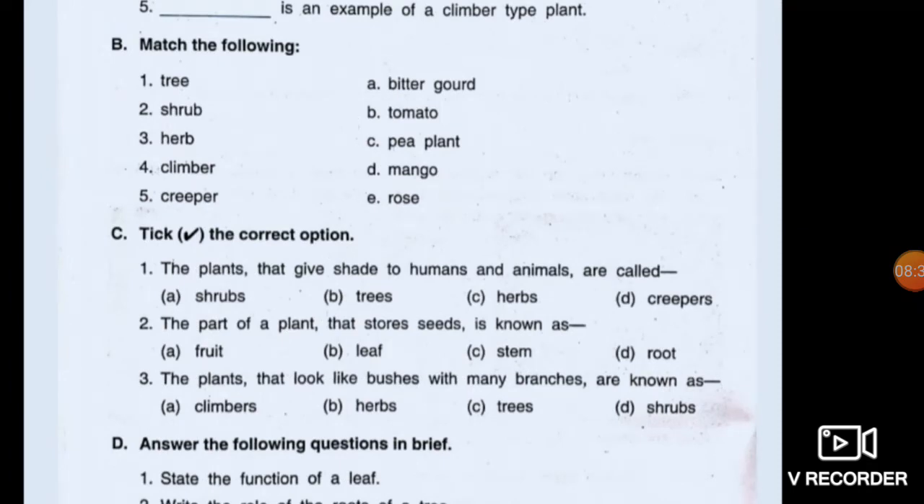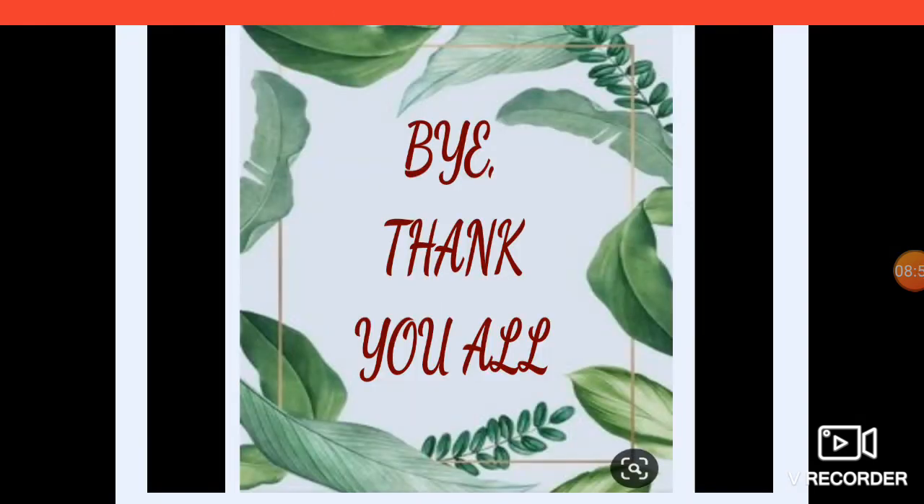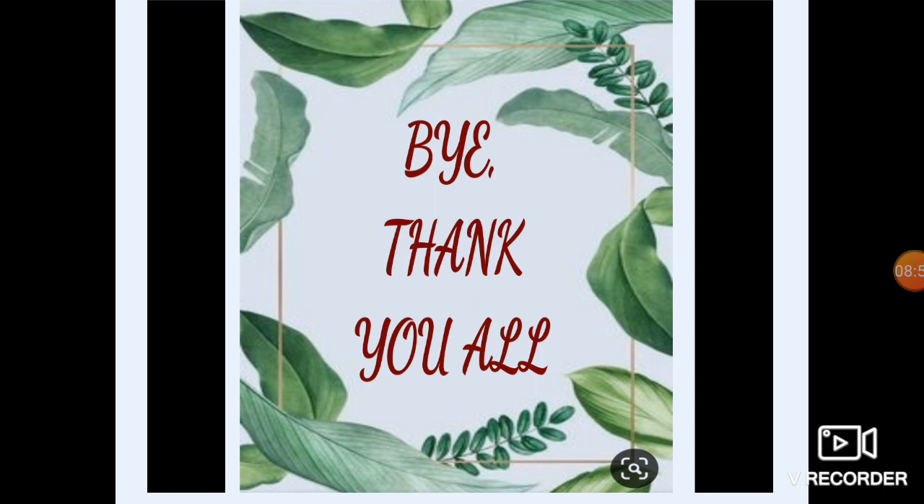The plants that give shade to humans and animals are called trees. The part of a plant that stores seeds is known as fruit. The plants that look like bushes with many branches are known as shrubs. Children, this is all about your two chapters that form the portion of your online test. Hope you prepare very well. Read the two chapters carefully and thoroughly. Read all 'Do You Know' sections of these two chapters. After this video, I am giving you some class work of multiple choice questions — try to solve them for practice. Best of luck for your exam, children. Bye, thank you.